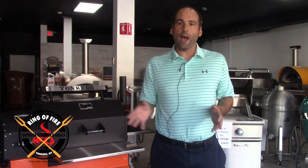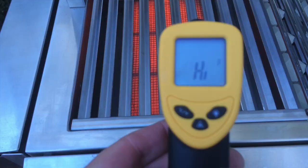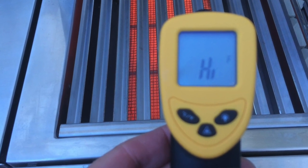And again, that doesn't matter what type of grill you have. High heat is a good thing, but high heat must be monitored.